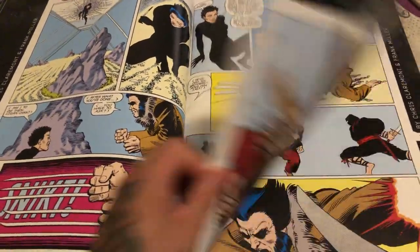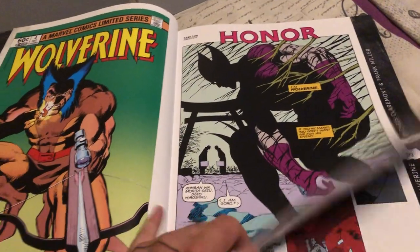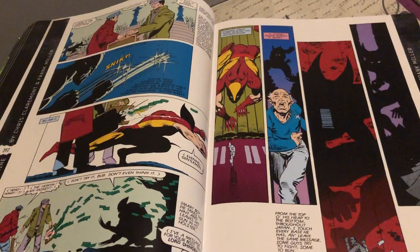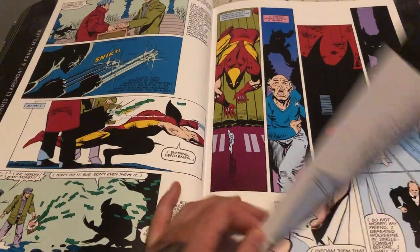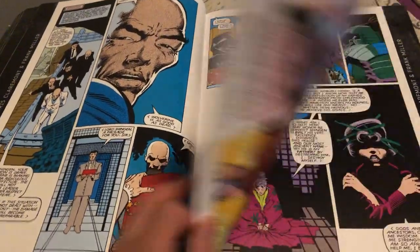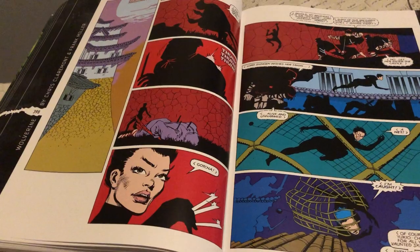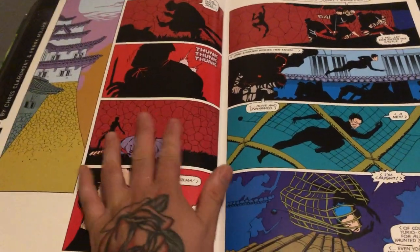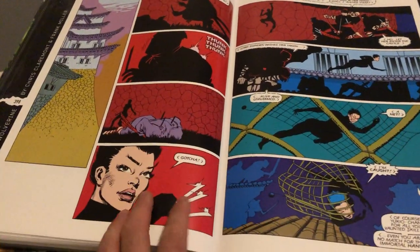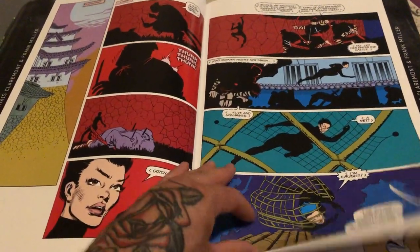I'm hoping everybody's doing okay in this pandemic — keeping safe and healthy. It's incredibly warm where I live, about 30 degrees Celsius, that's about 86 degrees Fahrenheit. I'm on vacation at the moment, so I'm doing nothing literally. But to get back to this book — this is the type of artwork where you don't need to have a lot of words.